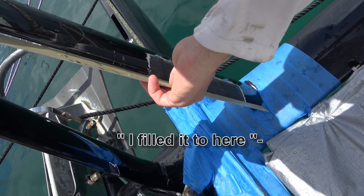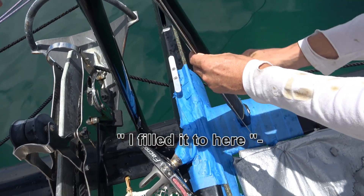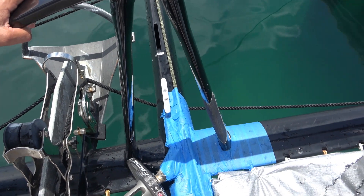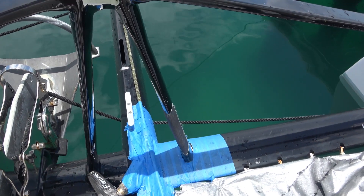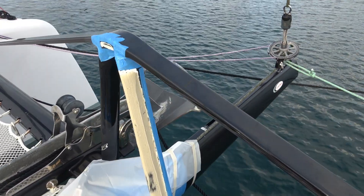He fills it all up with fairing compound. Using 200–300 grams of glue is no problem. You can see they put the fairing compound on, and now the repair is ready for sanding and painting. He uses a heat gun to speed up the drying process, leaving the surface very smooth and ready for painting.